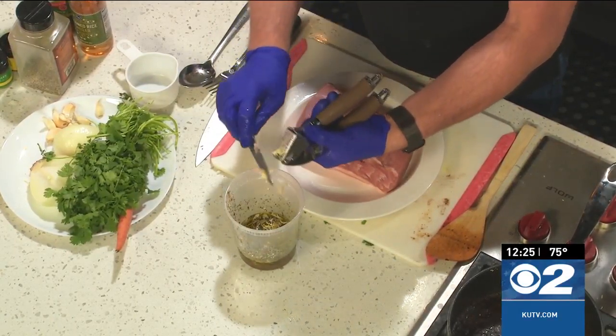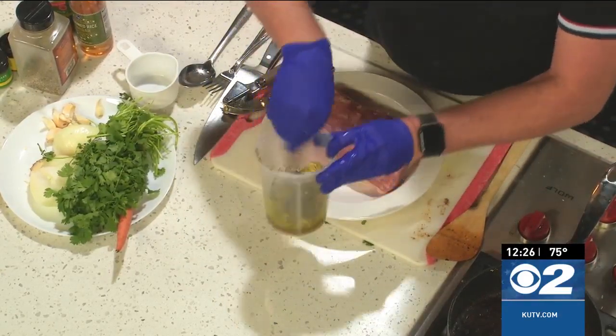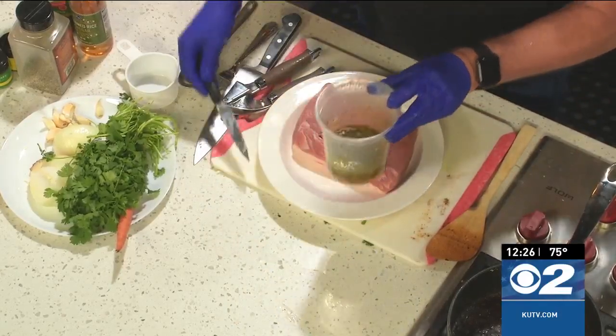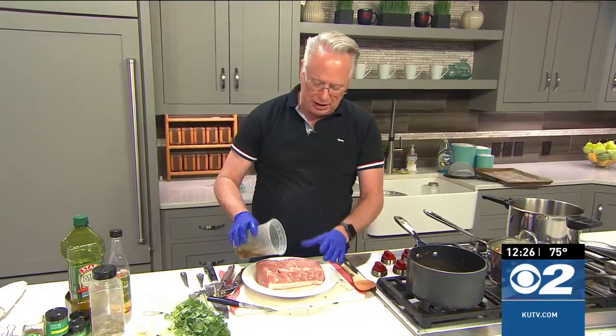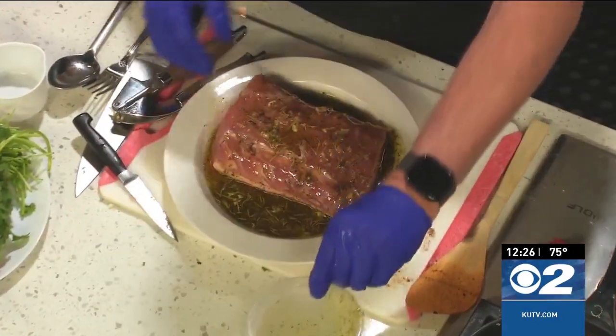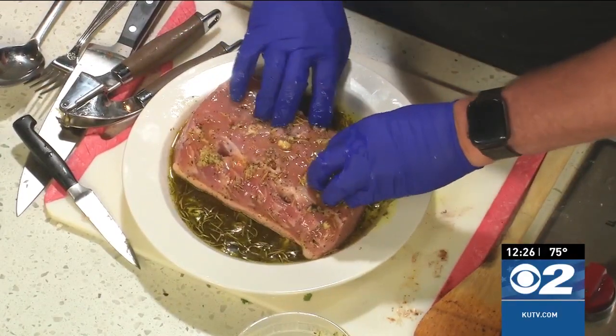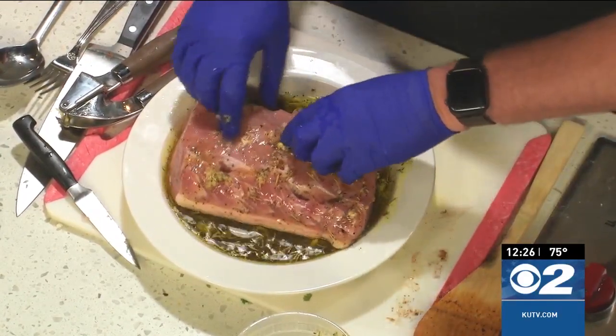Once you get all of that in there, we're going to pour this over the pork. Now you understand why I made the holes. I kind of have it in a bowl here. After I get it all poured over the pork like this, I'll take it and just push that down into the holes so that the marinade is sure to go into the pork loin itself.